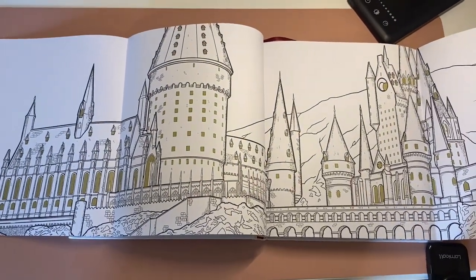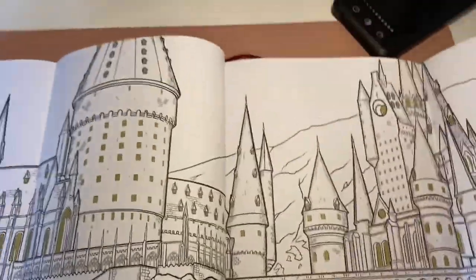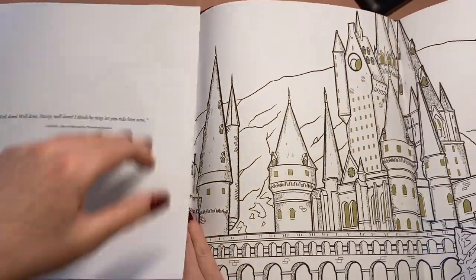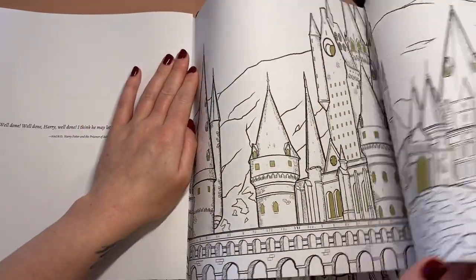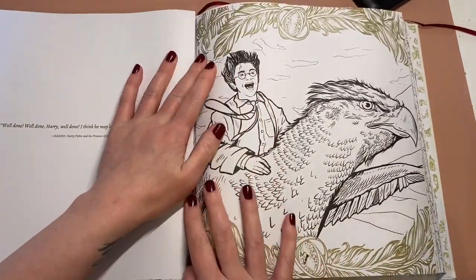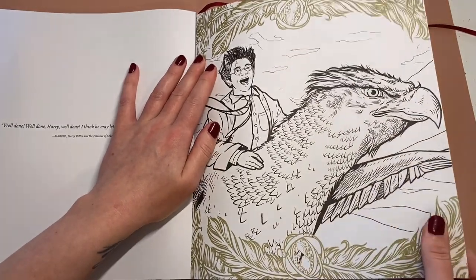Look at that. I don't think I'm going to be brave enough to attempt one of those page spreads any time soon, but it's there if I do decide to.